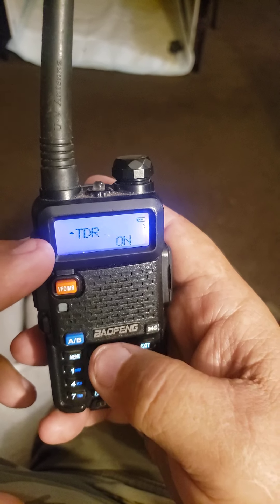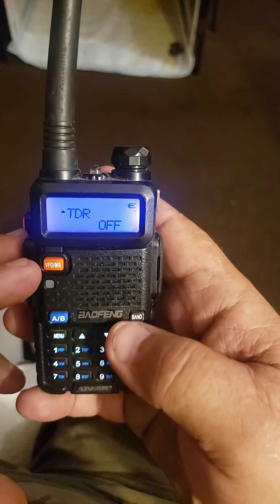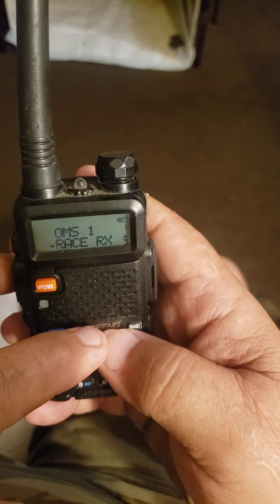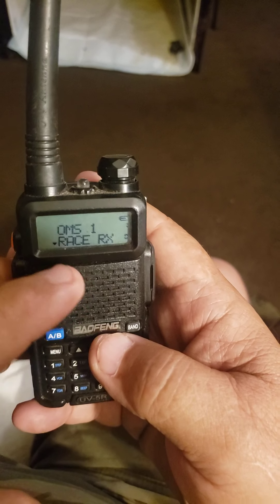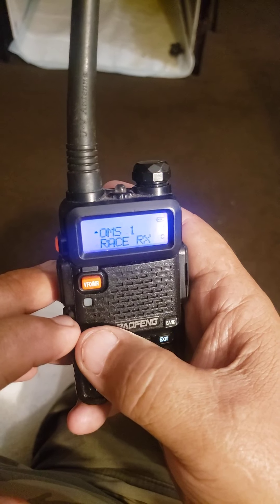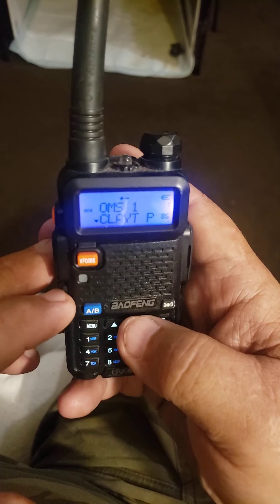There's TDR right there. You can come in and turn it off here. Now you can do anything you want — change channels, whatever. But you're only going to receive on the channel that it's on when you turn that one off. If TDR is just off, you only receive on the channel that the indicator is on. You will not receive on both channels. But you can switch channels up and down, or you can go through the menu and change frequencies, or channels rather.